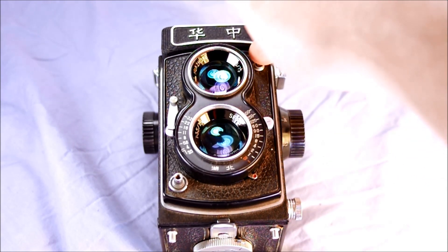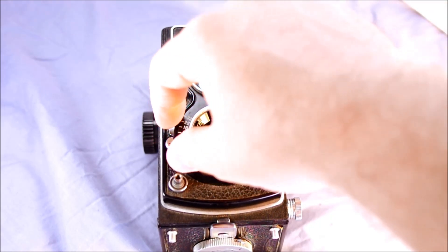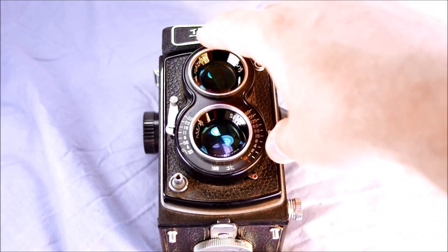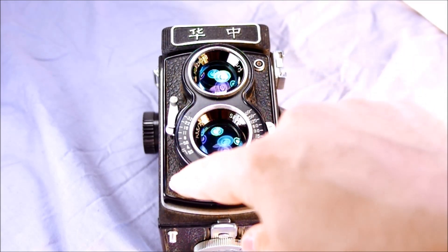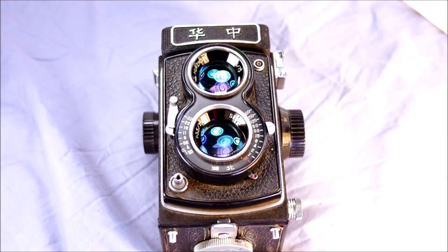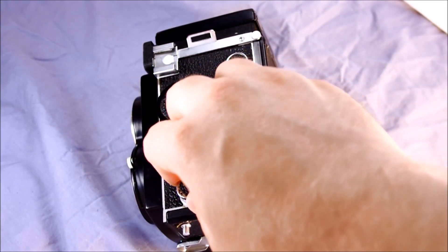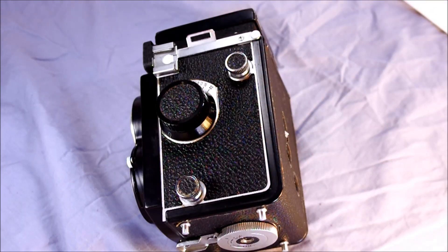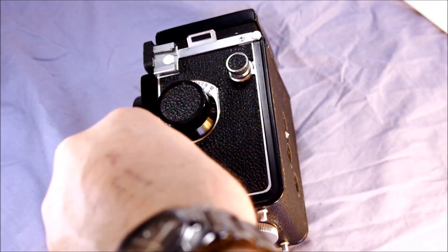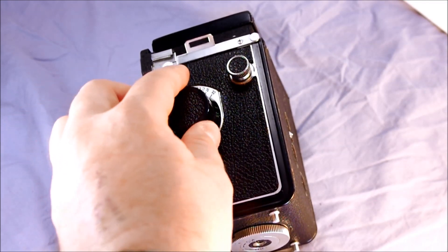Here's your flash PC port, this is your shutter cocking lever, this is your aperture selector, this is your shutter speed selector, this is your self-timer, and this is your shutter release button. On this side of the camera we have knobs that hold the film spool in place and retract so you can remove the film spool. Here we have the focusing knob and the accessory shoe.